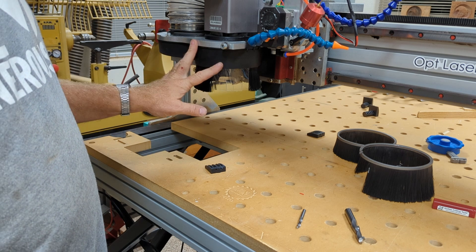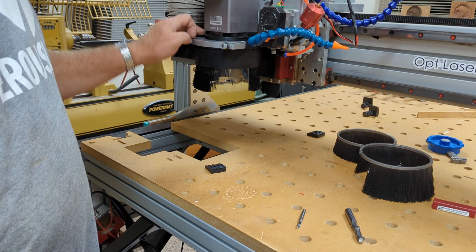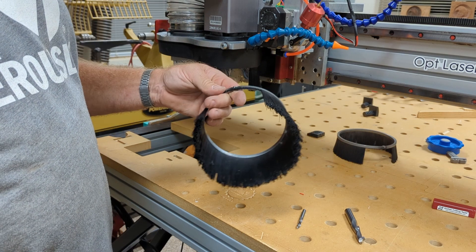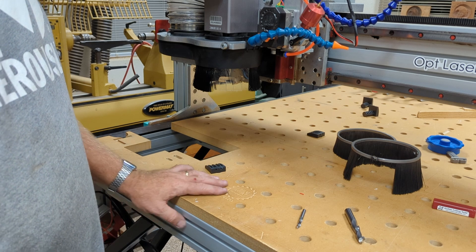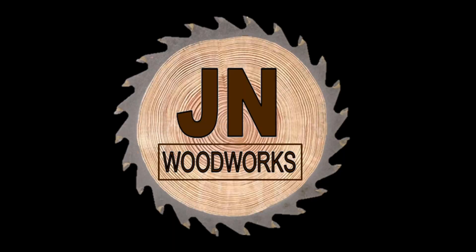That was it basically — you've got a light and a crosshair, back to where I was before I got the Avid dust shoe. Very simple modifications; didn't have to hack up this dust shoe at all, really — just drill one tiny hole in it and cut some bristles off. It only took about an hour to get this all done, other than the cure time for the epoxy. Pretty simple project — if you have any questions, leave them down in the comments below. Thank you.